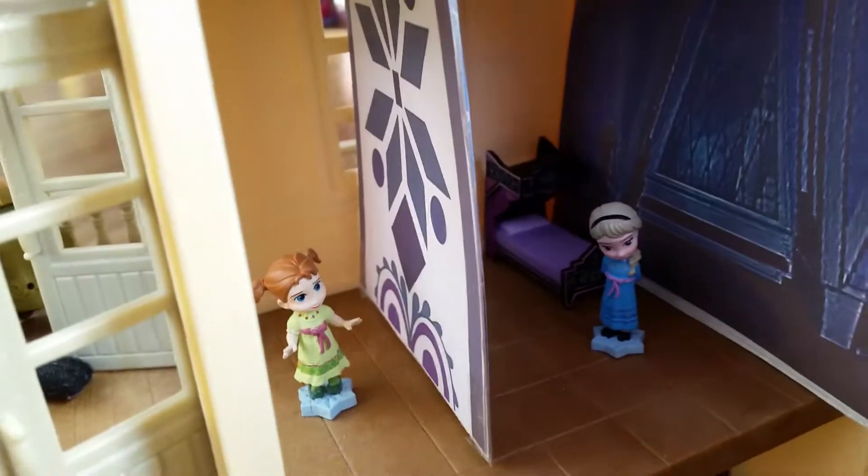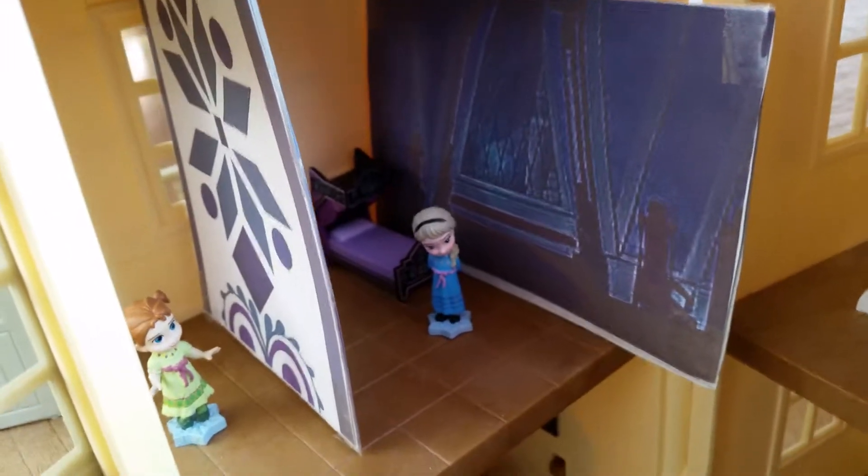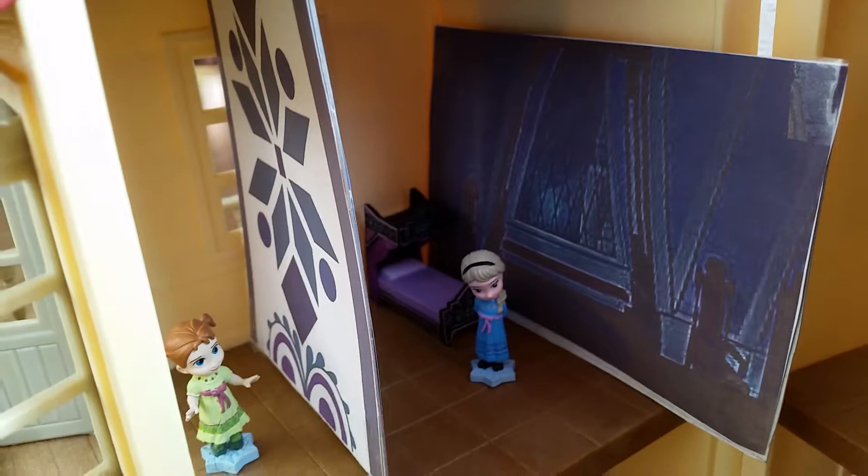Alright you guys, I think this frozen bedroom door turned out pretty nice. Hope you like this little video and don't forget to like and subscribe and leave a super awesome comment below. Bye everyone!